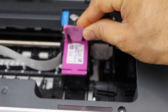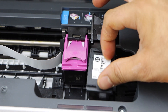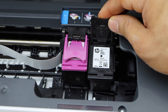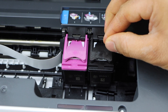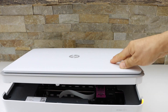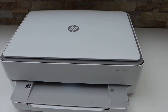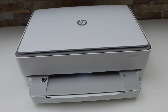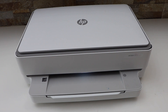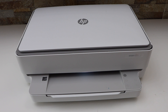Slide the color cartridge in and close it, then place the black cartridge on the black side and close it as well. Now close the ink chamber — let it go down and press it; it makes a loud sound. Wait for the ink system to start. It may print an alignment page, which you will need to scan.